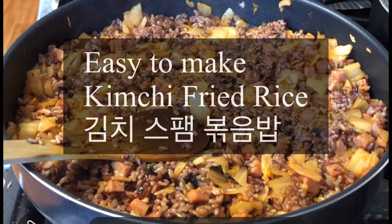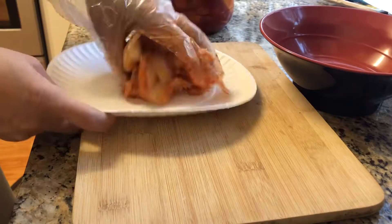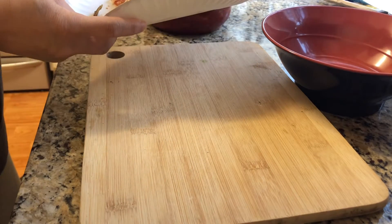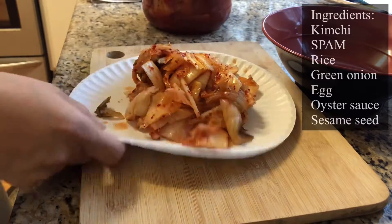Hi, I'm going to show you how to make kimchi fried rice today. First, you need kimchi obviously. I'm going to make it for five people today.